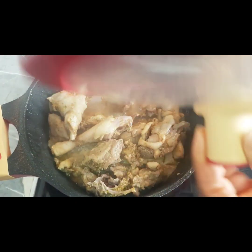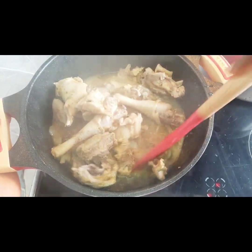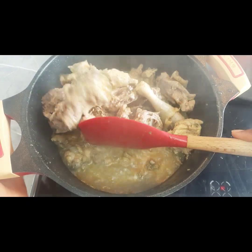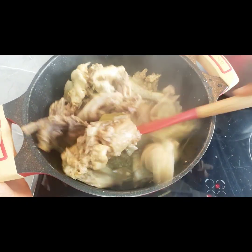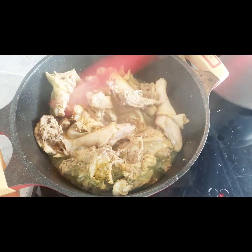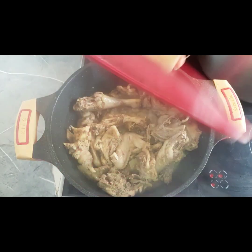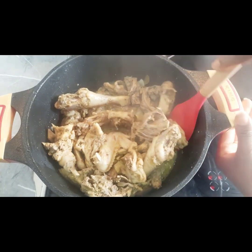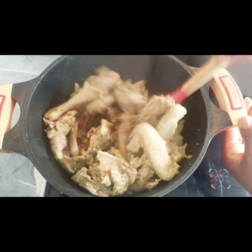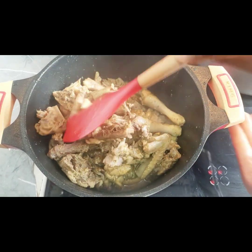So guys, we are going to check on our meat. I decided not to add water to my meat — as you can see, the chicken provided a lot of water. We are going to give it a stir and allow this to cook until it's thoroughly done. Our meat is ready, and we are going to add this meat into the oven and check the final results.